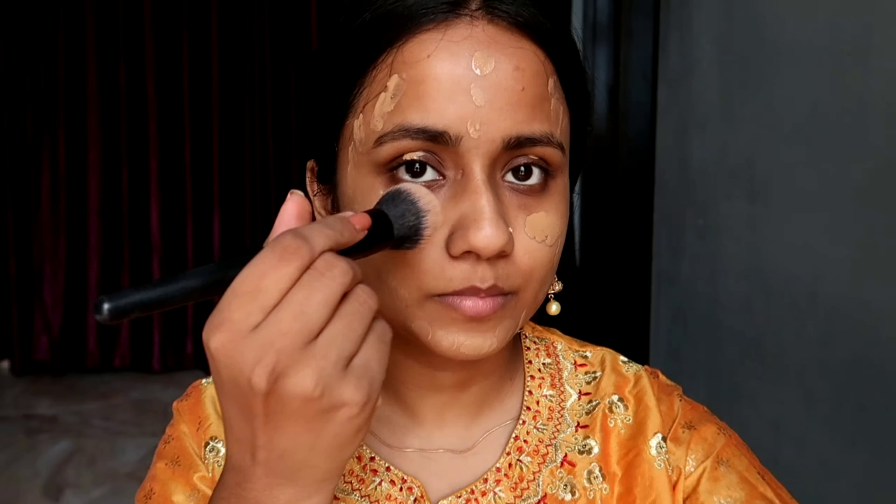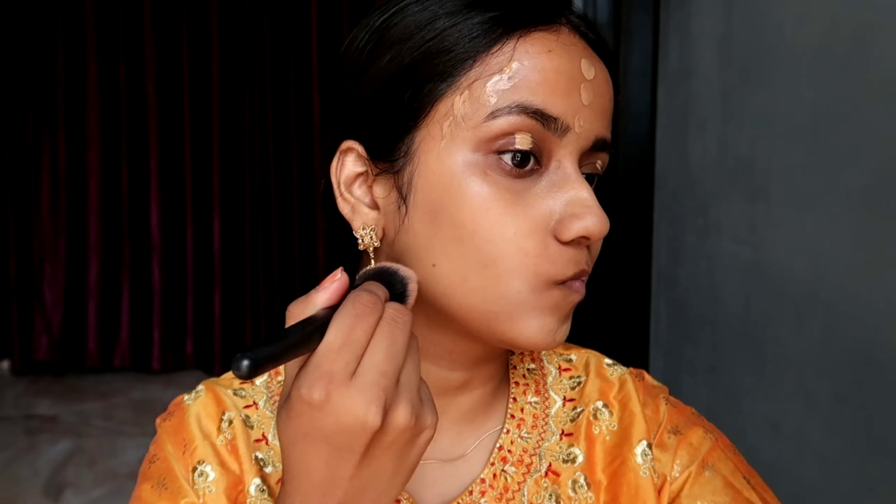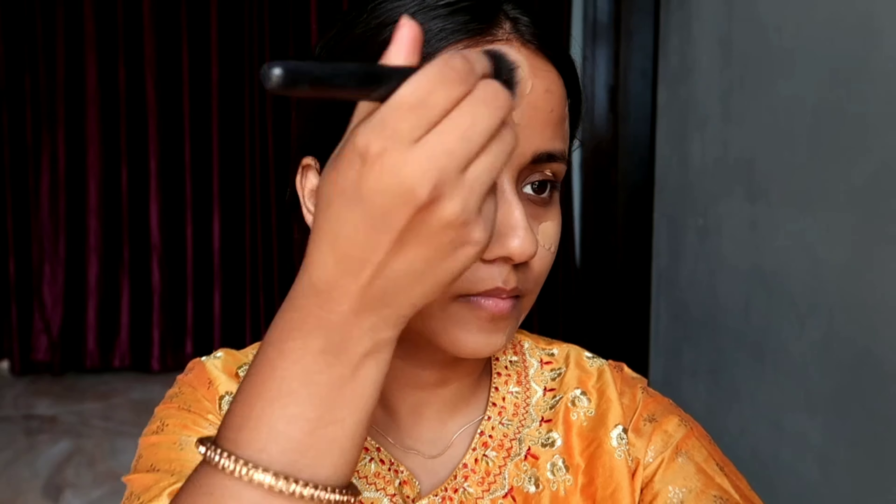I will be dotting the foundation all over my face and on my neck as well. Since I'm not using any concealer for this look, I will be applying foundation on my eyelids also because they are pigmented. With the help of a blending brush I will be blending and buffing the foundation properly, and as you can clearly see in the clip, the foundation is nicely blended.